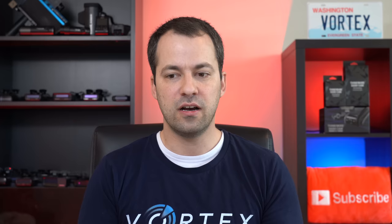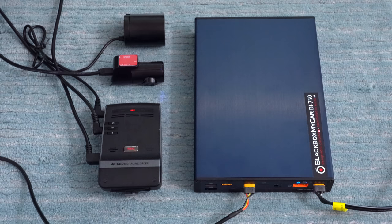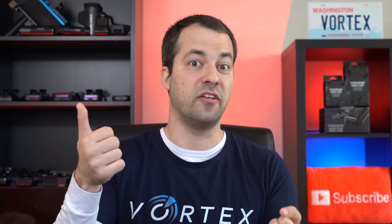Thinkware is known for high efficiency especially in parking mode. I've tested motion detection and buffered impact detection with a variety of popular dash cams, and I find the U1000 two-channel version records for over 33 hours, which is longer than the competition. For this test I used the Black Box My Car BI750 battery pack. Exact parking record times will vary depending on what battery you use, whether you have expansion batteries, if you're running one or two cameras, and if you turn on cloud functionality.